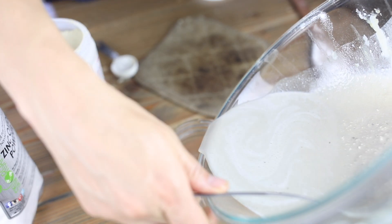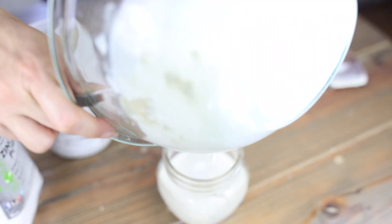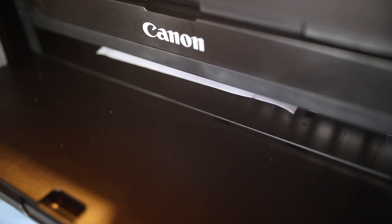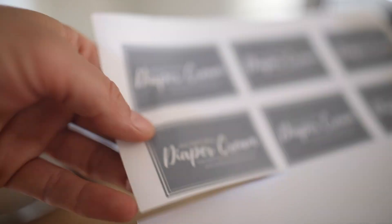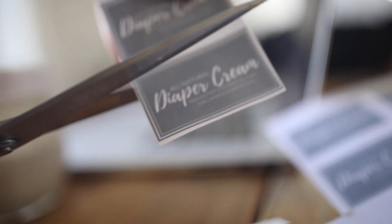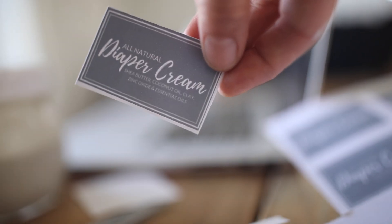I pour the entire mixture into a glass mason jar and add a plastic lid. I also made a printable label, which I will link below where you can grab it for free on my blog. You can just print it off your printer so you can keep track of all your homemade products, because I find that I have a bunch of little jars laying around and it's easy to forget what is what.